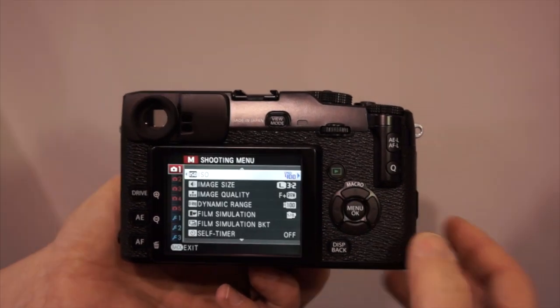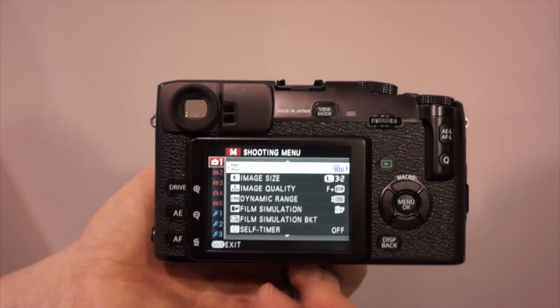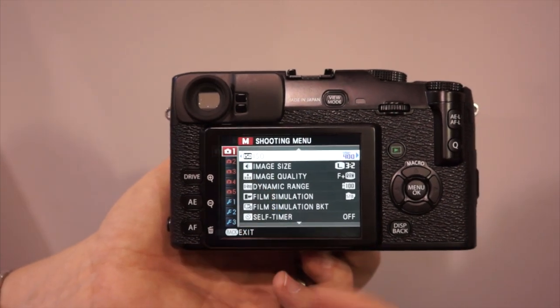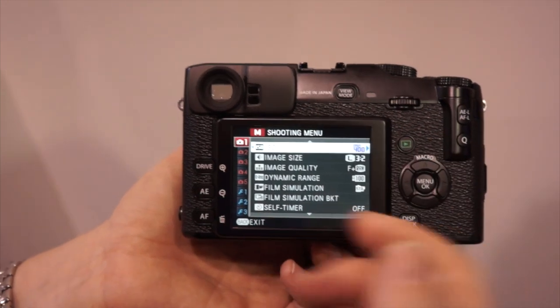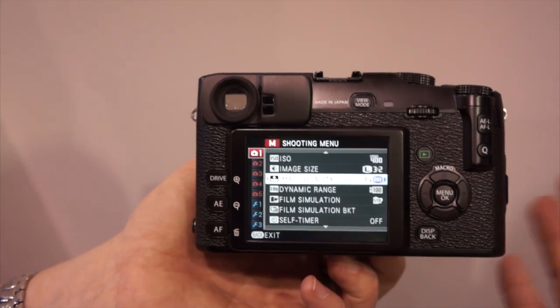Going back to the menu itself, what we did is redesign it so that you no longer have to dive into the menus — they're all up front for you. They're color-coded as well: you have red, blue, and under playback mode you have green menus. In this area you have your ISOs, image size, and film simulation modes, all on the quick button settings.